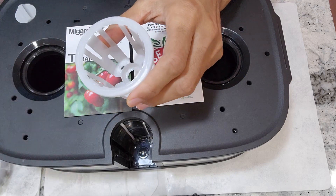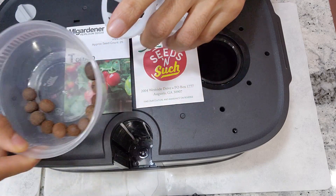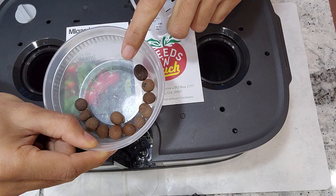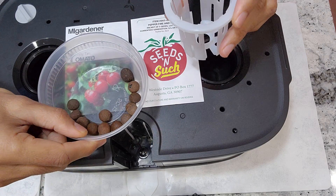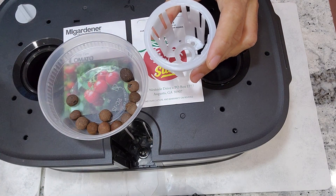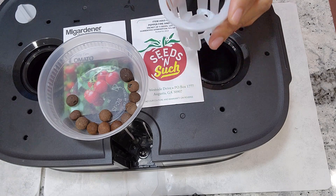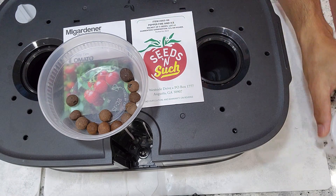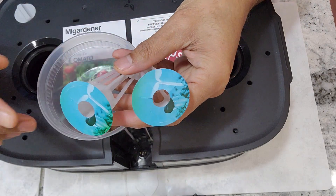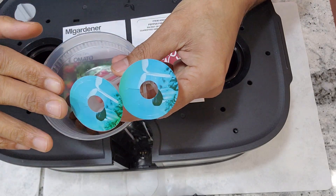So I am using lekha, also known as clay pebbles, also known as hydroton, which is comparatively economical, easy to use, and works with any net pot size. I am demonstrating it for the lid pot max, but the same technique can be applied wherever you use net pots.